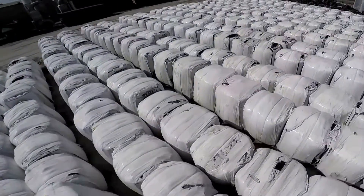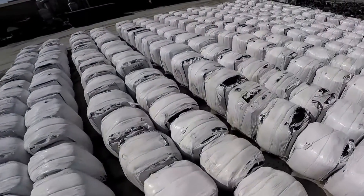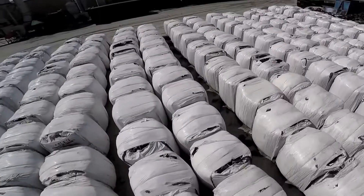This sea of super sacks will be shipped to different manufacturers and will be used to make a wide variety of new rubber products.